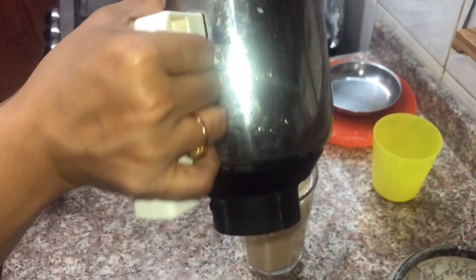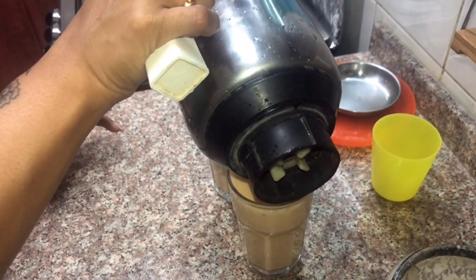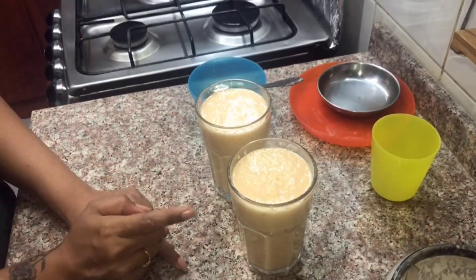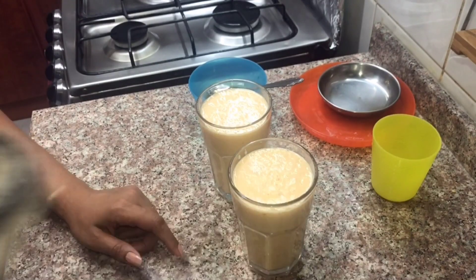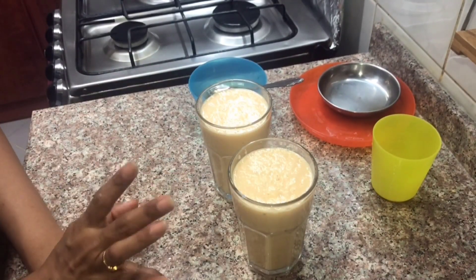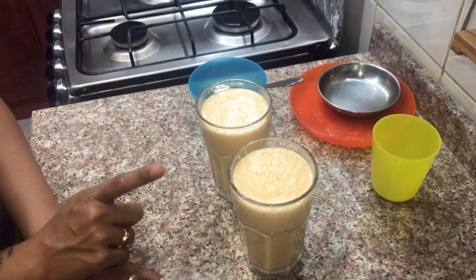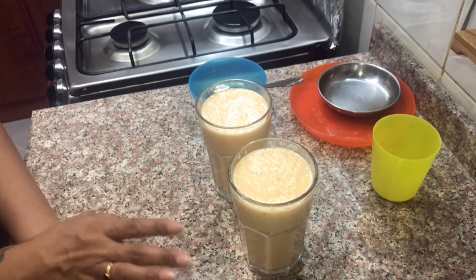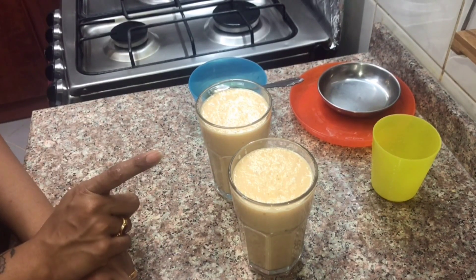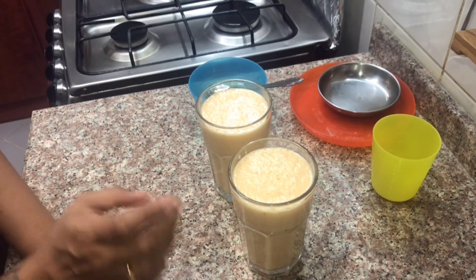Now I will add ice. When we are serving, you can add ice cream with a scooper. I am going to keep it healthy since I don't have ice cream.